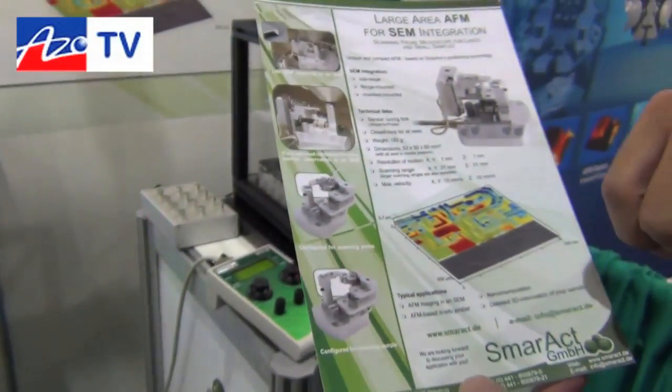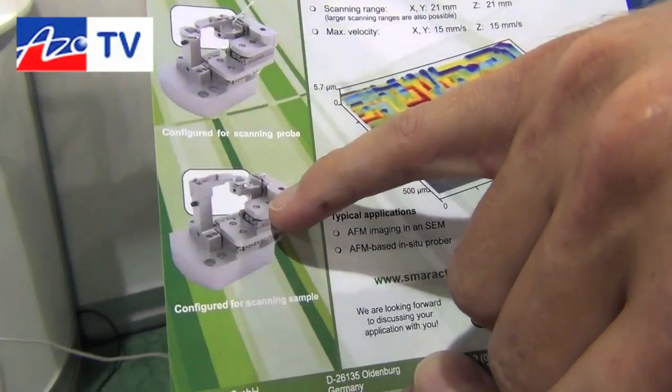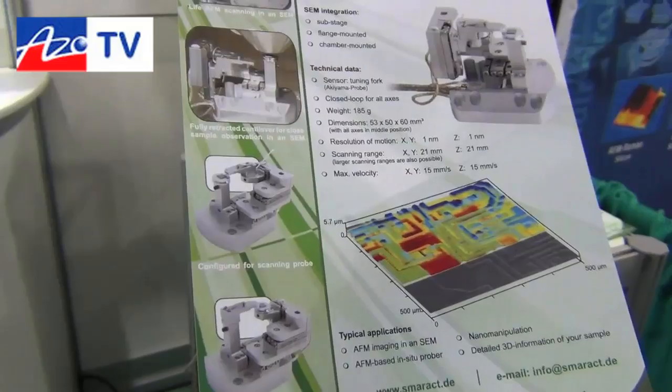Also interesting is that we have the possibility to do either sample scanning — where the sample is being moved — or probe scanning, where the needle itself is scanned over the surface.